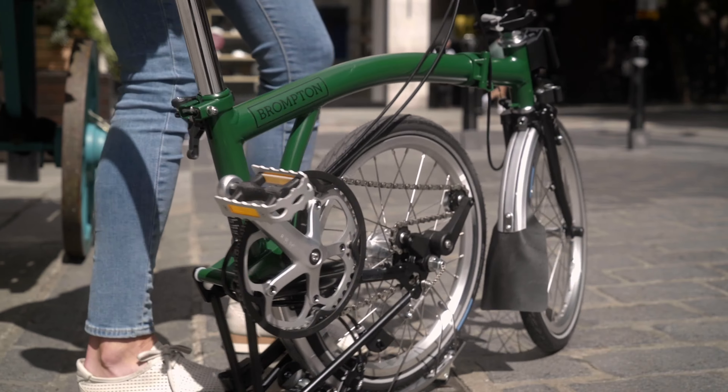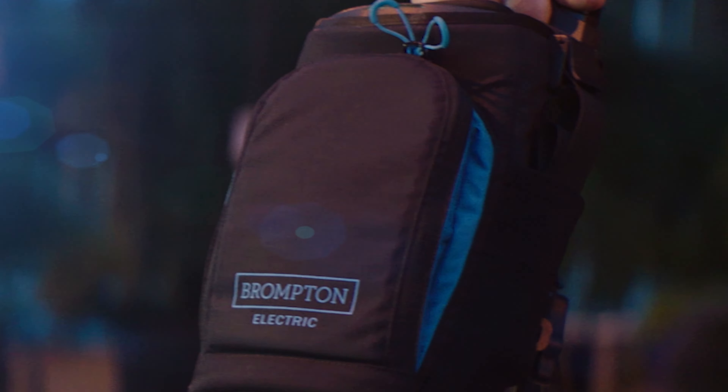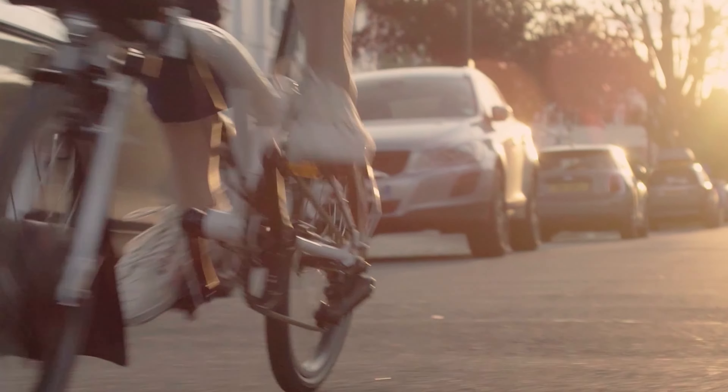Brompton bikes are already great for being able to go just about anywhere with their sturdy steel frames and agile handling. The electric Brompton is made for people who want to travel even greater distances, maybe have some bigger hills or terrain to deal with, or if you want a perfect commuter bike and don't want to be showing up to your next business meeting all sweaty from pedaling your heart out.